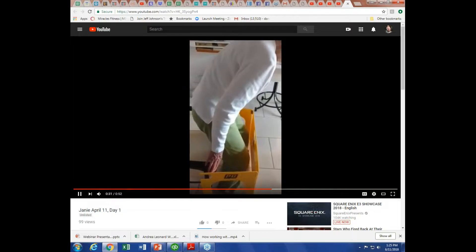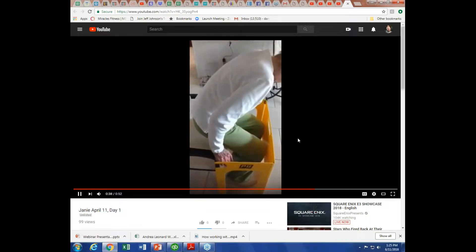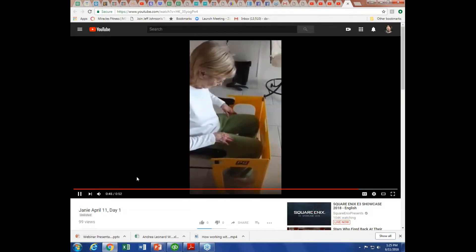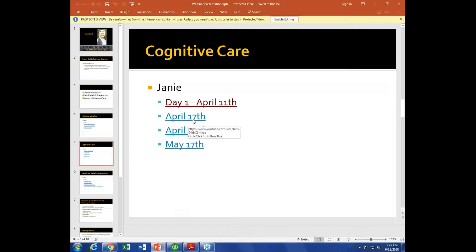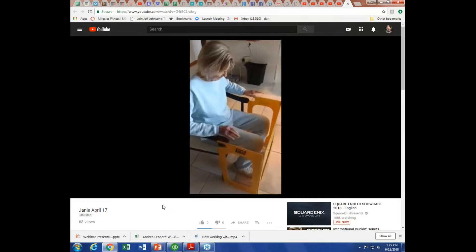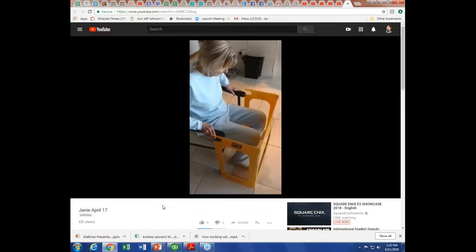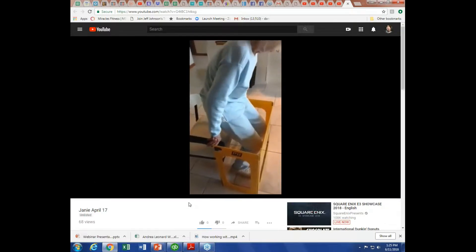Especially when working with dementia or Alzheimer's, there's confusion — sometimes we have to help them put their hands back on the chair. You see her going down slowly — that's concentric, negative work. We know we get stronger from both concentric and eccentric, but we actually get more from the eccentric, and the eccentric will transfer over to concentric. This is the second day, and she has recall — two days later, when we brought the device into view, she remembered what she was supposed to do. Without the device, she has no idea.